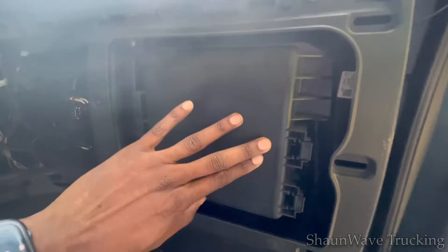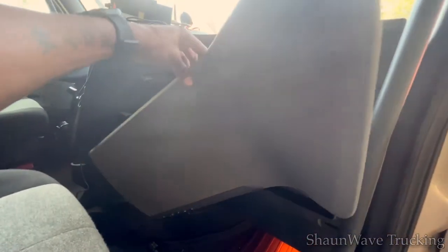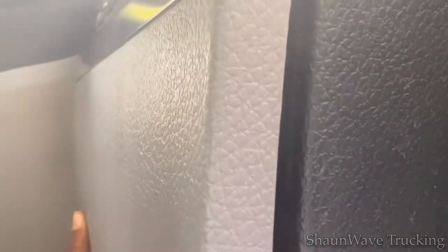And then just to put it back, you close it, you grab your panel that you took apart moments ago. These little white tabs here all line up with those little holes there. So what you want to do is just line it up the correct way where it says Cascadia, and you see where it kind of goes in that hole. All you want to do is just put some pressure on it, or kind of hit it, and it'll snap in.